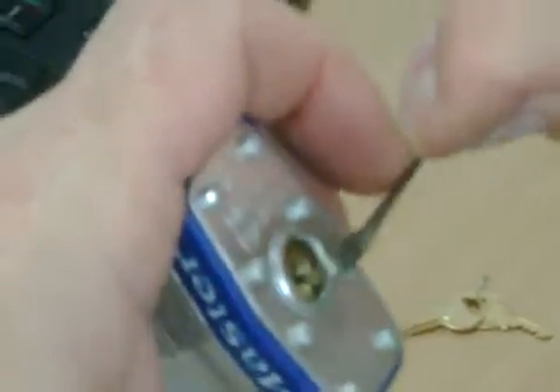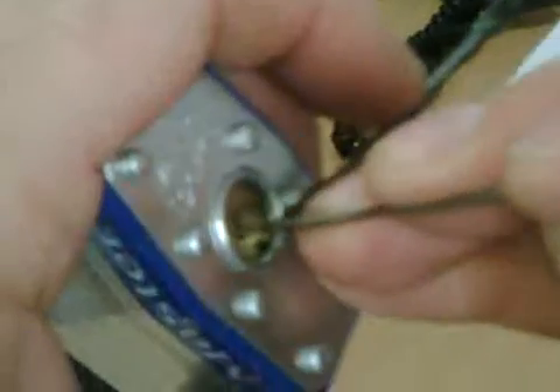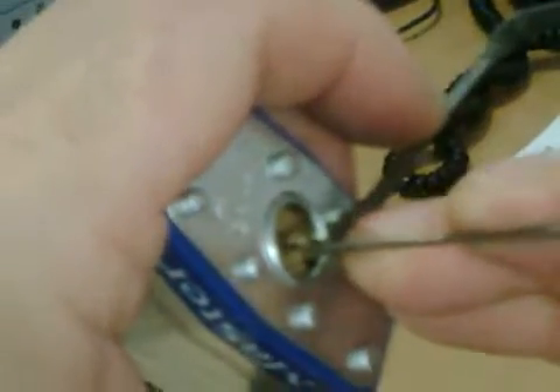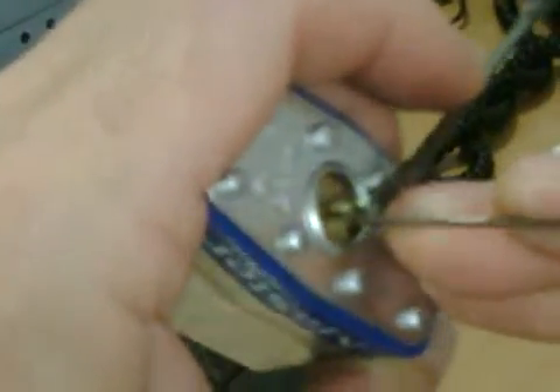Let's try this. It's not brilliant, this tension wrench, but let's just see. You can do this. Good homemade tools — there you go.